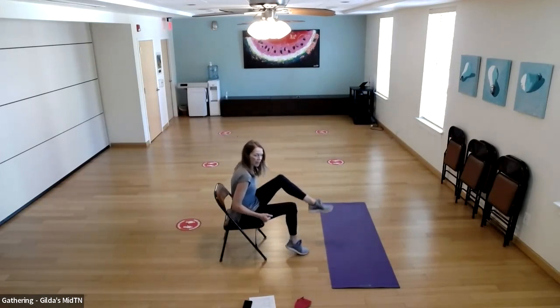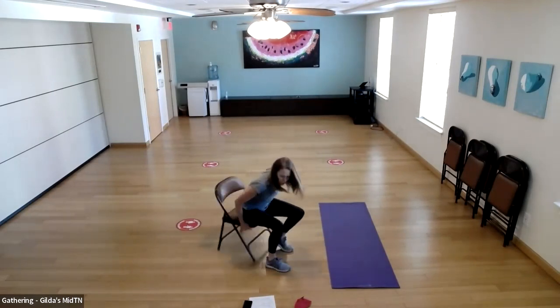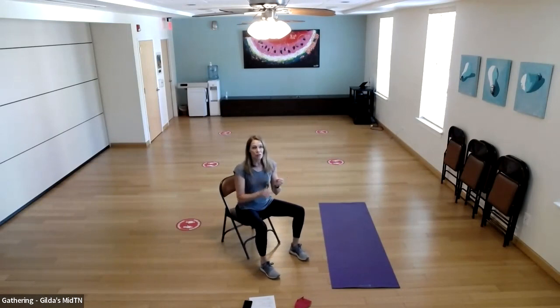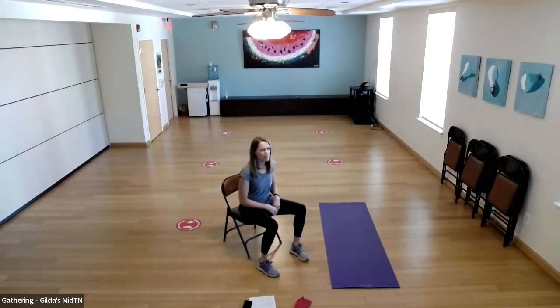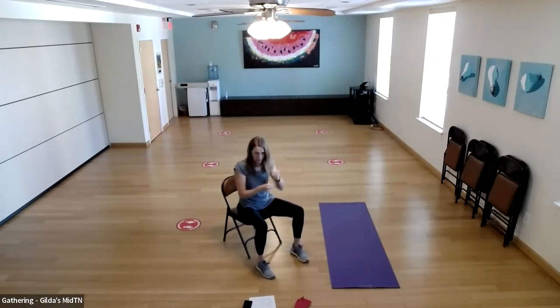Let's do a couple more — one and two. Before we begin the next set of stand-up sit-downs, we're going to do some punches. Let's do 20 punches, then we're going to do some quick feet as well.